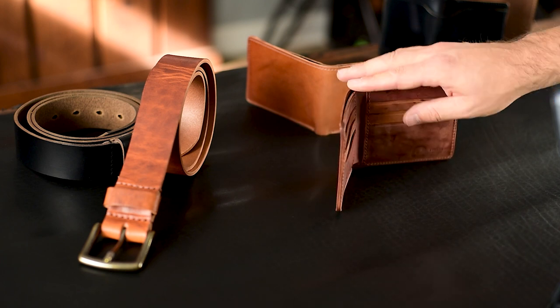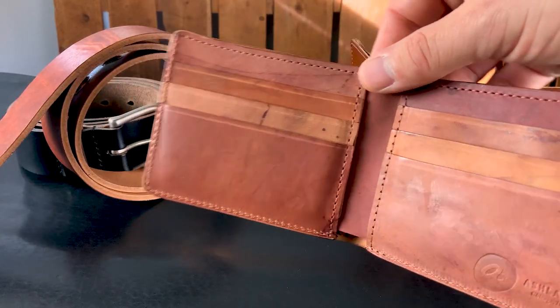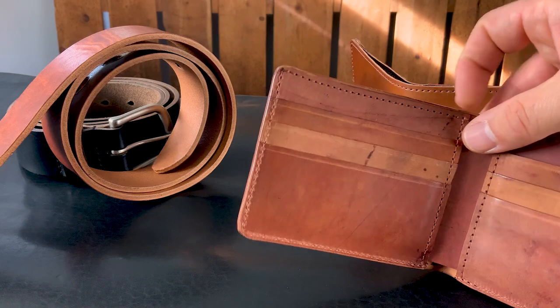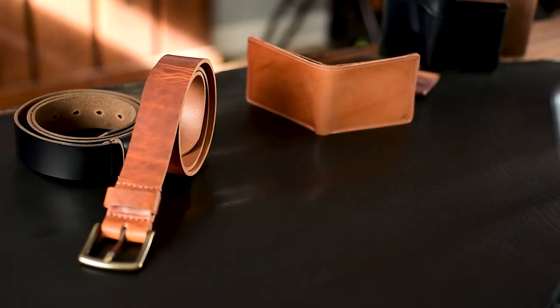I wanted to show you the reverse interior again. I love reverse interiors for how they wear in — I just think they're a little bit more easily filled in and polished once worn. So I prefer a reverse interior, or at least one of the card sides to be reverse shell cordovan.